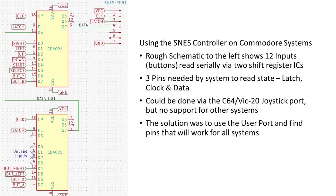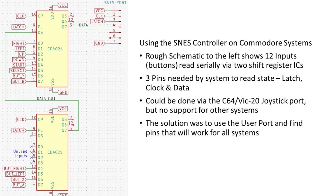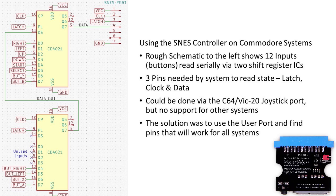The Super Nintendo controller contains two shift register ICs internally. The circuit will simply send the status of the 16 inputs serially when latched and clocked accordingly. Only 12 of the 16 available inputs are used in the Super Nintendo controller, and can be easily read from a short software routine.